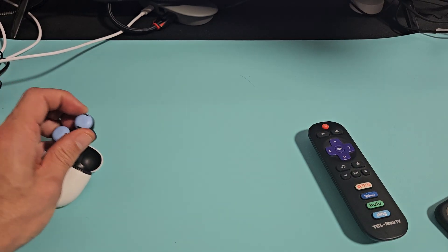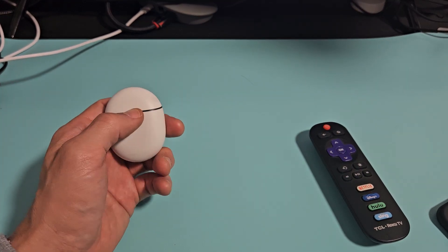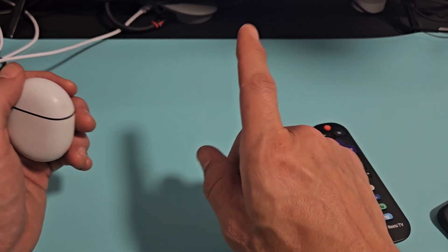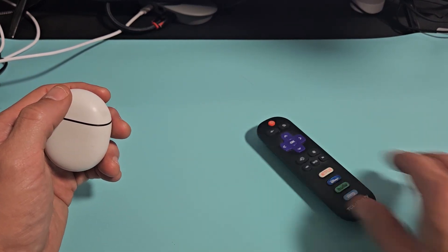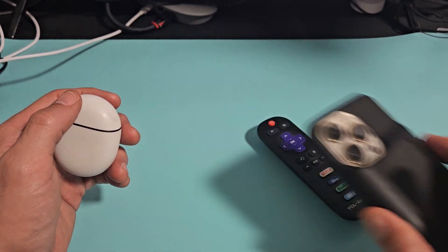Pretty simple. Also, when you're using the earbuds and watching your Roku TV, the volume controls on the remote won't work. You have to use the volume buttons on your phone.